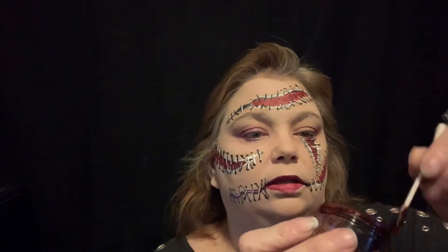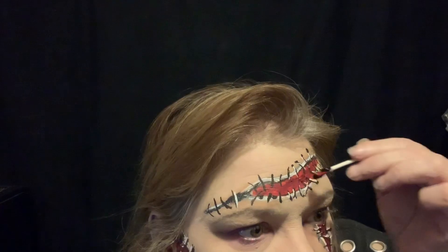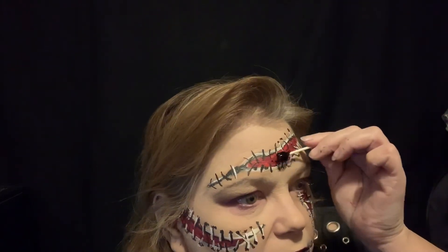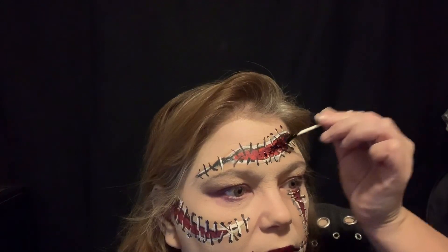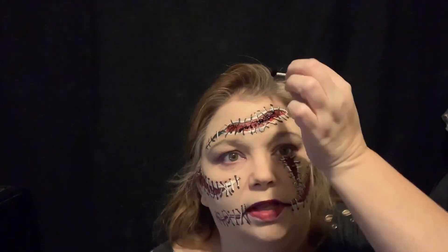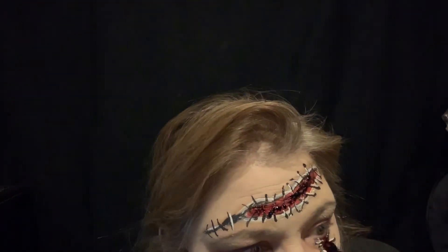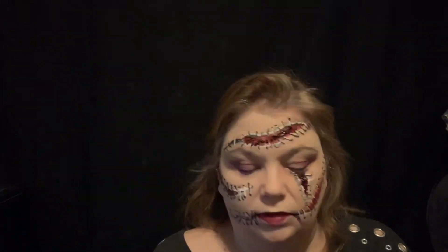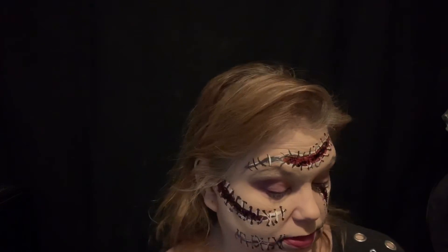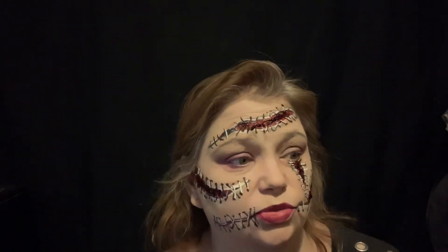Now let me get my scab blood. Here's my gelatinous scab blood — it's really gross and fun. We're just gonna dot it on; stir it a little bit to loosen it up — it's really thick and gross like scab blood. You don't want to rub it on, you just kind of want to dab it on, because if you try to rub it it'll get caught up in the makeup and make it all smear. I'm not sure exactly which brand of scab blood this is, but it's a lot of fun.